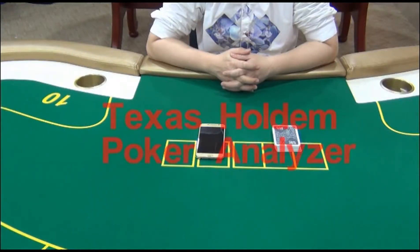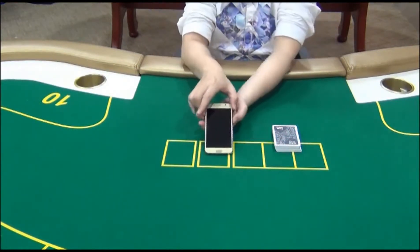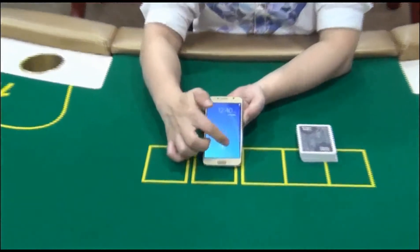Hello guys, welcome to our EYE Poker Tree Center. In this video we are going to introduce you to a poker analyzer system which can help you win a lot more money in poker games. This is our poker analyzer.